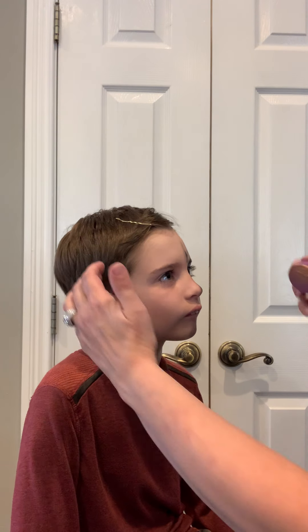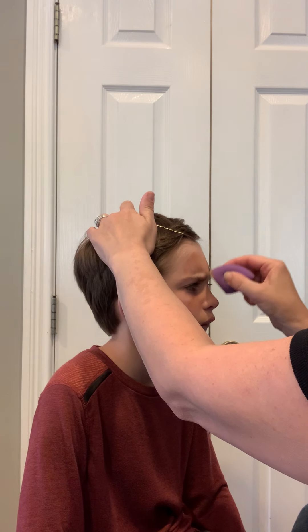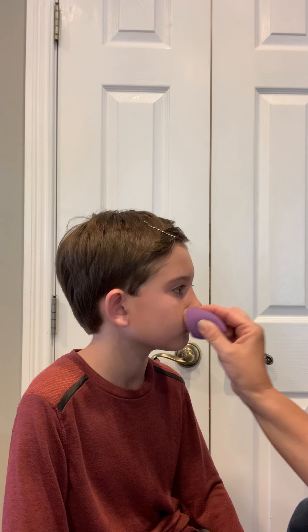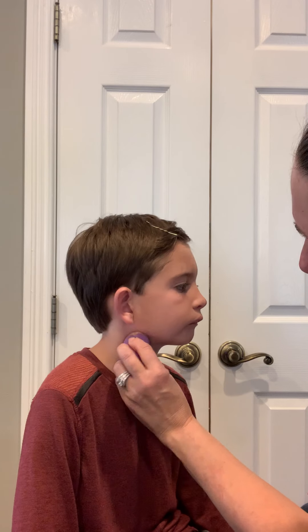First thing you're going to do is you are gonna do a base, a Ben Nye base. If you haven't gotten some Ben Nye base, I would recommend you going ahead and doing that. And you're going to use a sponge and just apply to the entire face. Make sure you do get up in the hairline, and go ahead and go over the lips and down the neck.